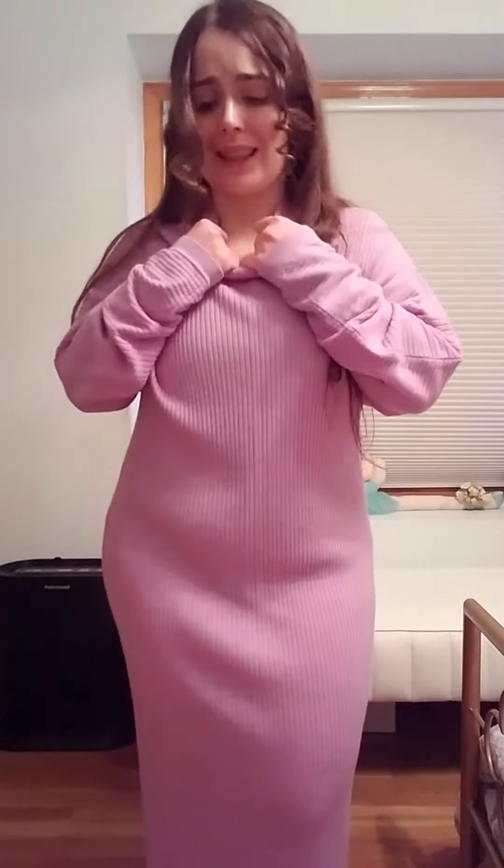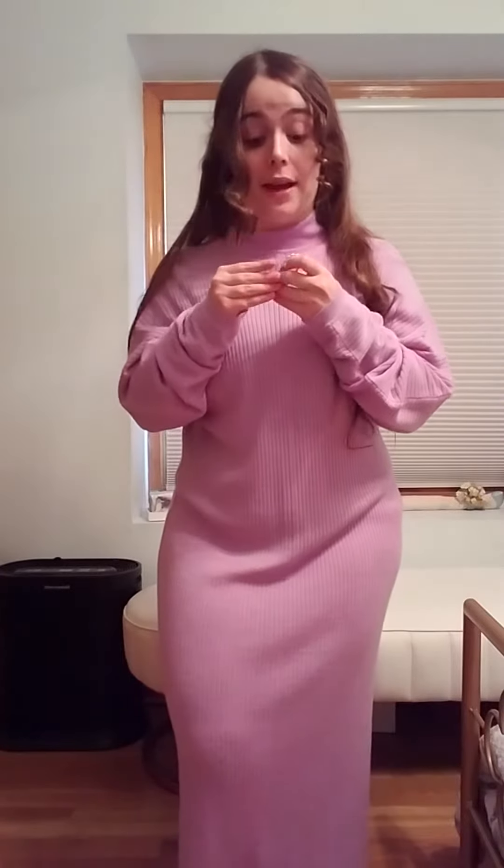Hi! I'm Morgan, and today I wanted to show you a quick fix for a sensory unfriendly high neckline. I have on this lovely light purple sweater dress, but the neckline is just awful — it's constricting, it feels extremely sensory unfriendly on me, and I hate it with a burning passion.